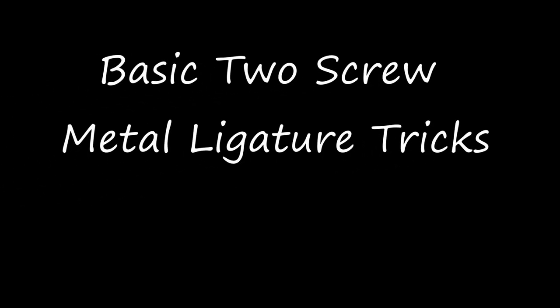Hi! Today I'd like to show you a few different ways to use your basic metal ligature. If you like to experiment with your equipment, at some point you'll probably consider changing the ligature. There's nothing wrong with that and I also have multiple ligatures in my case, but if you already have a basic metal two screw ligature, why not try all the possibilities it offers?